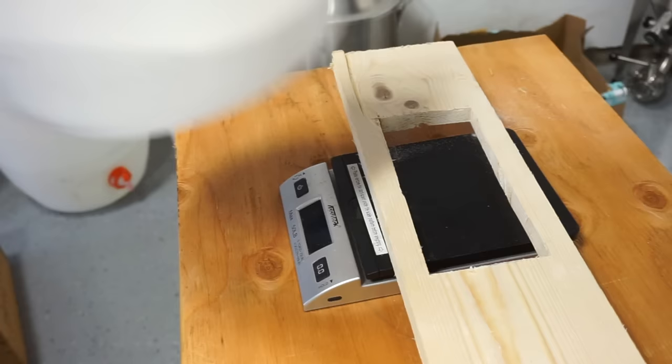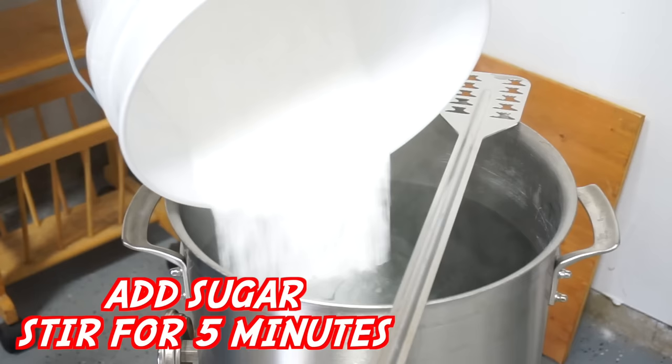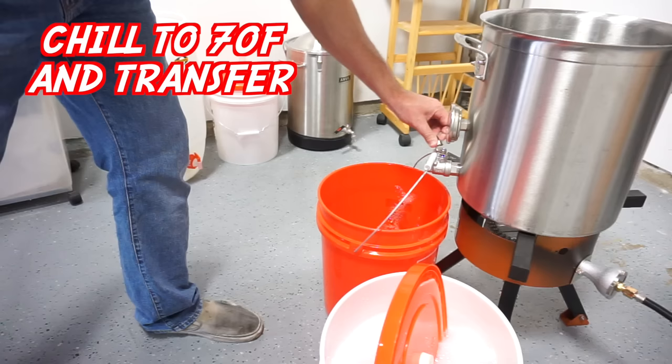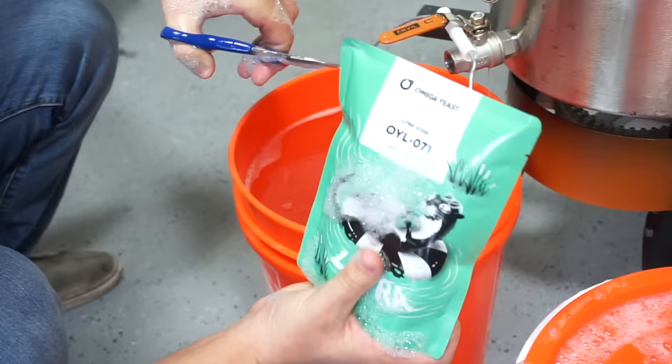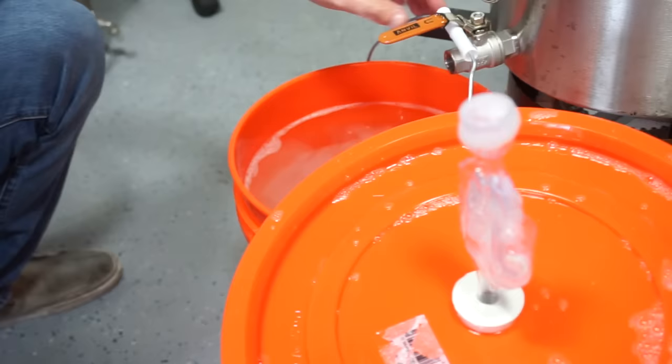Five gallons of water at 200 degrees, same as before. Now weigh out four pounds of dextrose. Here's where I screwed up: there are more fermentables in cane sugar than in corn sugar per pound. I used four pounds for both cane batches and four pounds for this corn sugar batch, but I should have done four and a half to five pounds of corn sugar. Because of this my final gravity for this batch was about 1.033 — so it came out around four percent ABV instead of five.